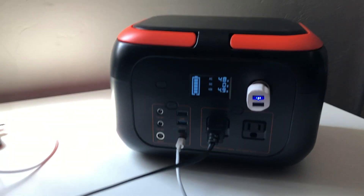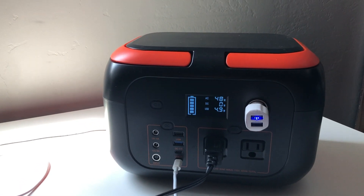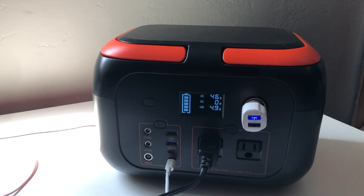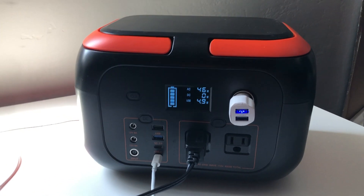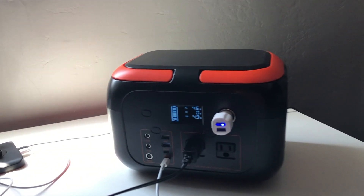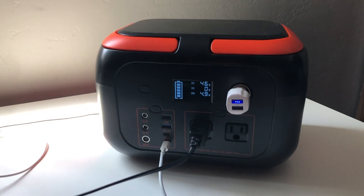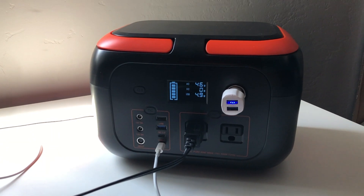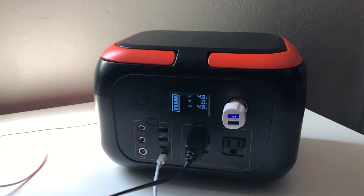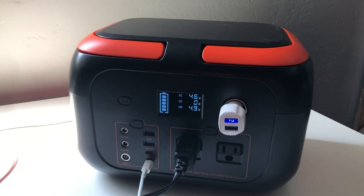It pulls pretty well, it's pretty powerful. I also have an induction cooktop that on the low setting of 600 watts it'll run for about 28 minutes before it dies. It's a 600 watt output but it only has a 300 watt hour battery. My review on this thing is great — it's really simple. It's got lithium ion batteries; it doesn't have the lithium phosphate batteries.